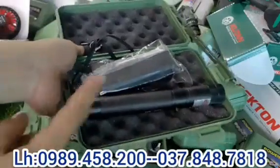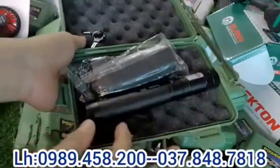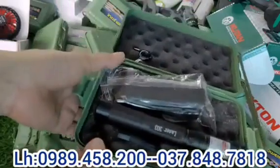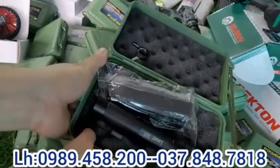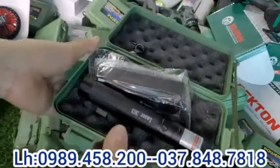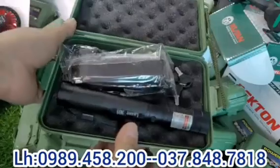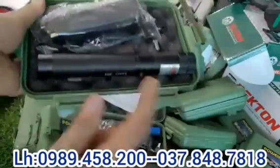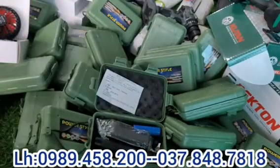Hôm nay em sẽ bán tặng các bác với mức giá rất hời — chỉ có 150 nghìn thôi để các bác sở hữu được một sản phẩm cực kỳ xịn xò như thế này. Các bác lên đặt hàng, cứ gọi cho em là 'đèn laser'. Đợt này em về chỉ có mấy chục cái, hôm trước có mấy bác khách đặt mỗi bác lấy 7 cái rồi, còn khoảng hơn chục cái thôi, bác nào chốt thì nhanh tay. Liên hệ qua số điện thoại trên màn hình, gọi bảo gửi cho anh cái đèn laser với mức giá 150.